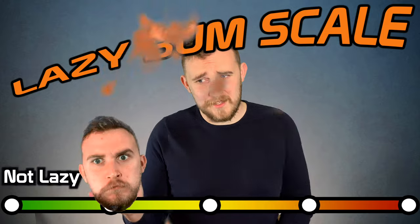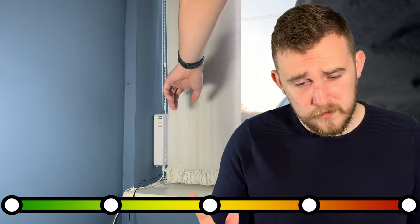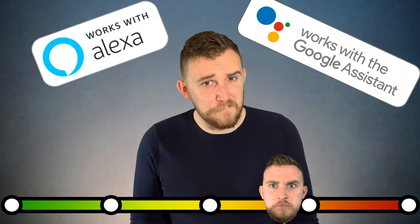Now how are they to use? We have access to the lazy button scale — it goes from not lazy all the way to super lazy. Number one: walk up to the blind and press the button. Not lazy. Number two: walk into the room and press the button on the wall. A little bit lazy. Number three: use the remote while sitting down, or your phone. That's plain lazy. Number four: using your voice assistant. Very lazy. And number five — the master — setting it up on schedules and routines with other devices. Maximum lazy. You don't even need to think about them opening; they're already scheduled to do it. However lazy you are, you will have an option that suits you.